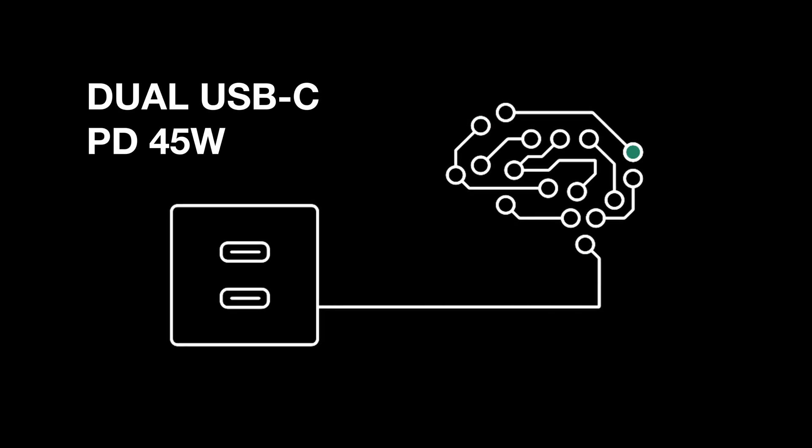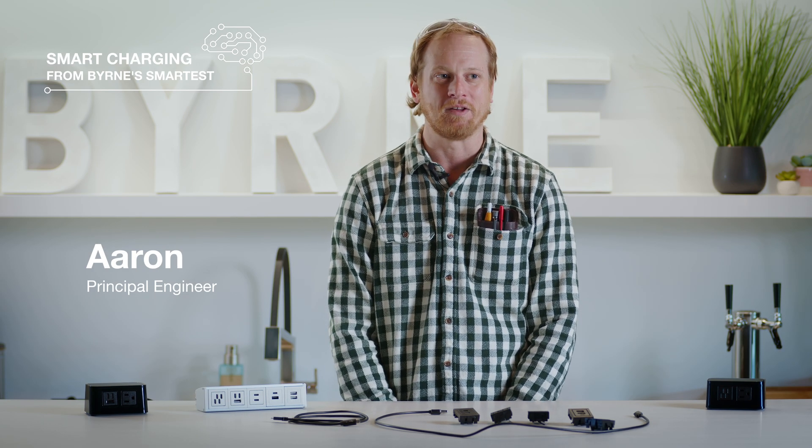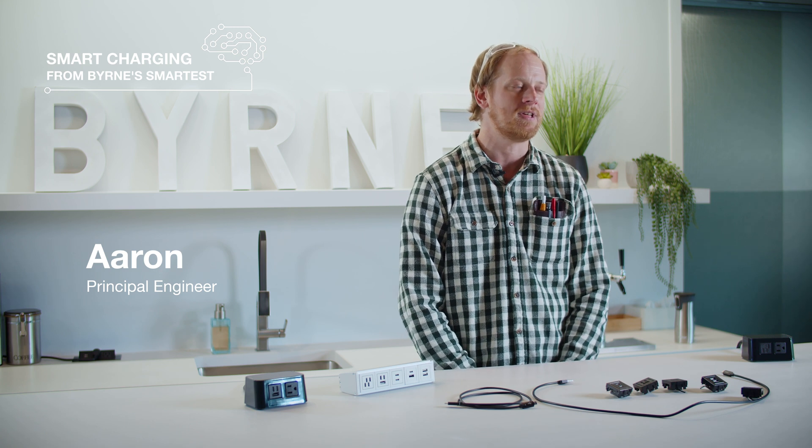Last one — here's the Smart 45 watt dual C. It's a lot of power, enough to charge a laptop. That means you're charging this with just this, and no more this. And because it's so smart, it can still charge your small devices too. Higher wattage is achieved by bringing the voltage up and generally keeping the current around two or three amps. So higher voltage allows us to achieve higher wattage while keeping the current in a safe, low range.